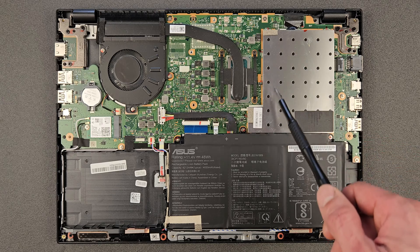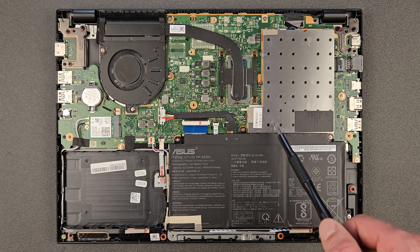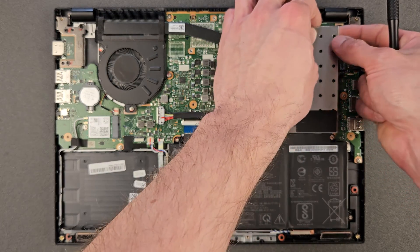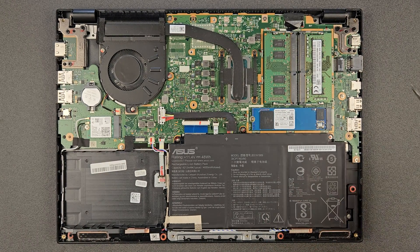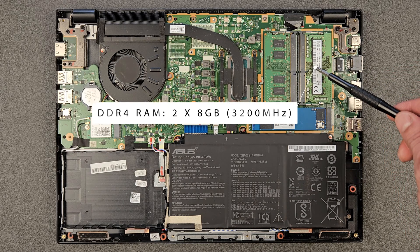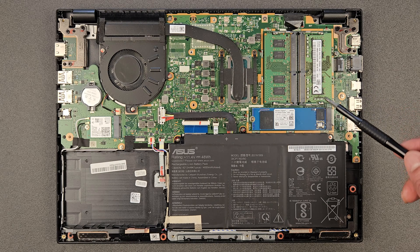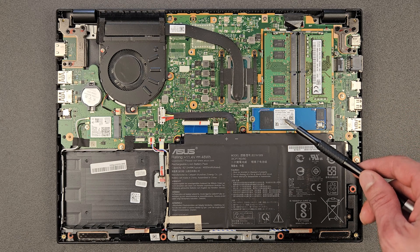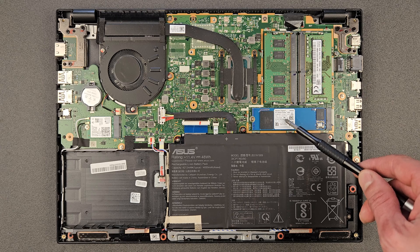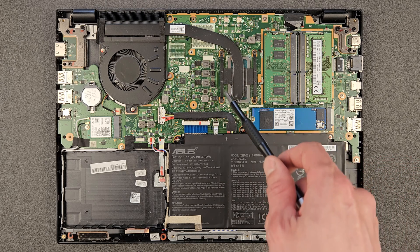Under the battery is your solid state drive and two RAM sticks — great news, absolutely excellent. You can upgrade this laptop! Both RAM sticks are visible now. At the moment there are two sticks of 8 gigabytes installed, so this laptop has 16 gigabytes of RAM. That's your solid state drive. I'm gonna upgrade both of them — in total this laptop will have 32 gigs of RAM and a one terabyte drive.